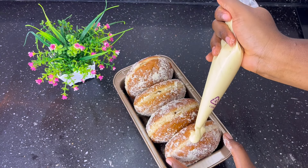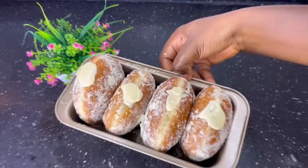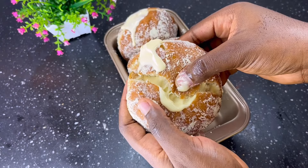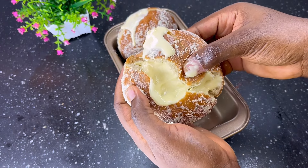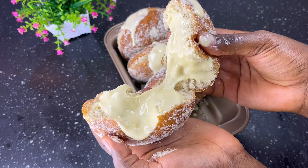With these simple steps, our Mickey doughnut is ready. Serve and enjoy with friends and family. If you found this video helpful, please like, share, subscribe, and drop a comment. Don't forget to drop a review or a thank you if you'll be trying this recipe.